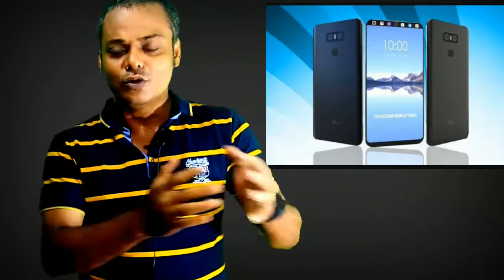Let's talk about the display. The LG V30 already comes with a 6-inch POLED display. The resolution of this display is 1440x2880 with 537 pixels per inch density. And you can see over here the bezel-less display — that means most of the phone is display. It supports Corning Gorilla Glass version 5 protection.